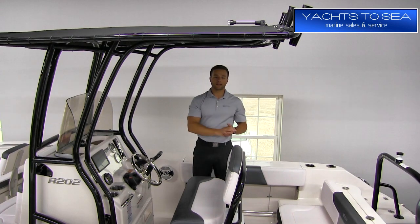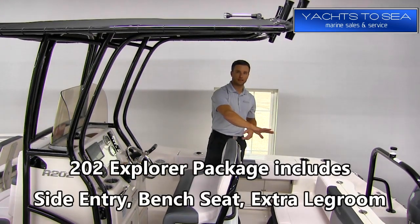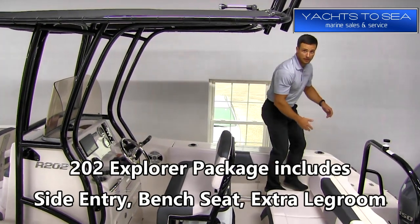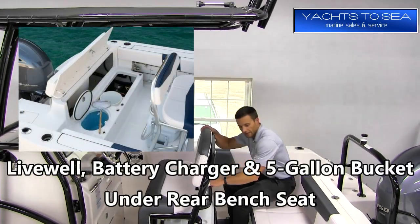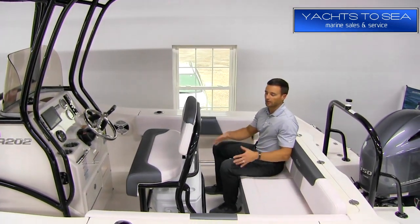Here's a look at the cockpit seating area on the 202. The big difference between this boat and the R200 is the back seating. On the 200 you have jump seats in the corners. On the 202 here you have a side walkthrough, which makes it easy to get in and out of the boat, and a nice size bench seat. You also get a little bit of extra leg room, so plenty of room back here for at least three people, a little bit more comfortable that way.